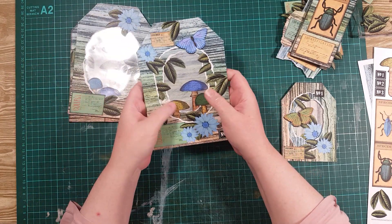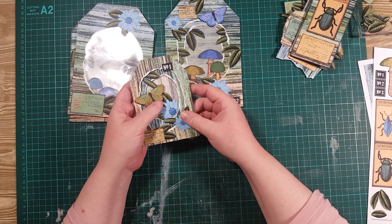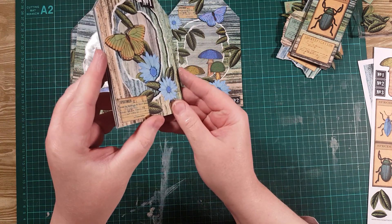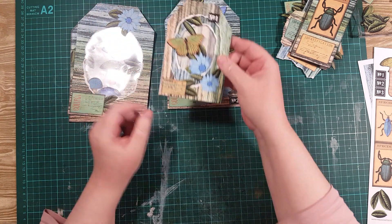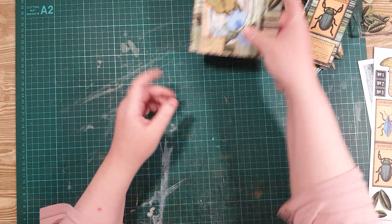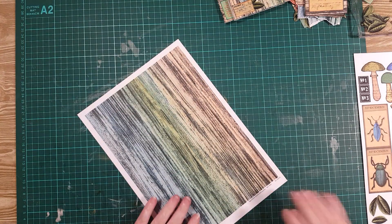So you don't have three separate tags, you have one tag and you're still looking down through it. And then on the same sort of idea, I made this more dimensional one using double sided tape. I really enjoyed making this one. Anyway, I had another idea whilst I was making all of these, and I thought we could try it together. So this is something I've not done yet and I'd like to give it a go.